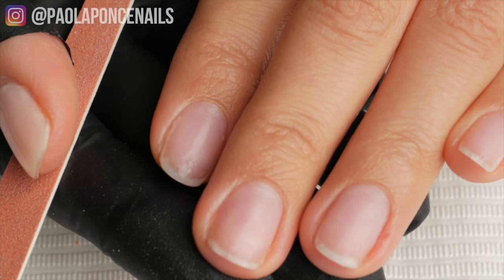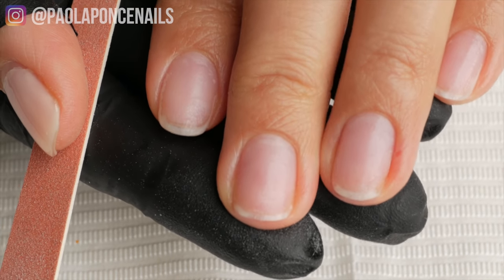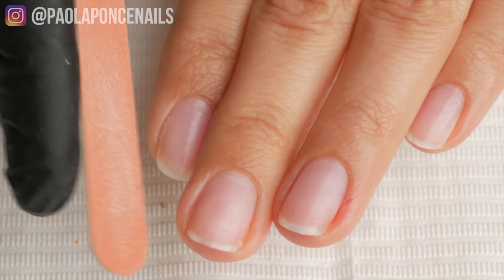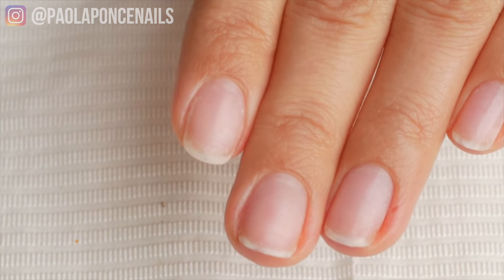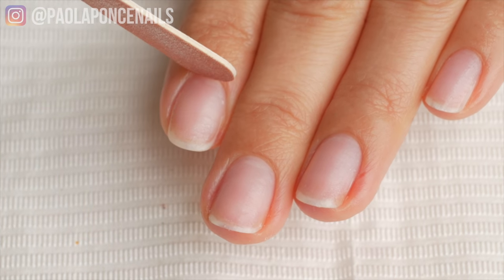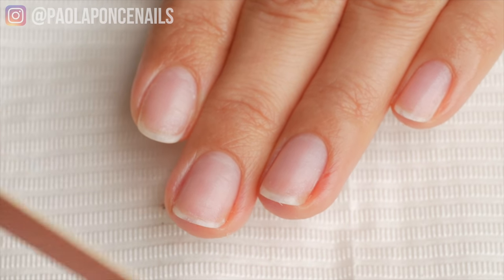I think that is my best advice I can give you so that you can find the shape that's going to accent your fingers. In my case, my nails can tend to fan out a little bit without any enhancements, like if I'm not wearing product. So what I want to do is reference my cuticle area — that's going to determine how I shape the free edge of my nails.